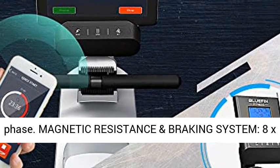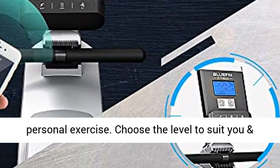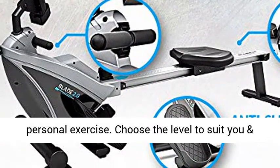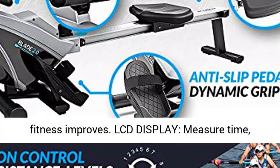Magnetic resistance and braking system with 8 levels of tension control for all grades of personal exercise. Choose the level to suit you and increase the tension over time as your rowing fitness improves.